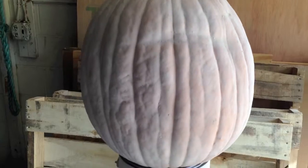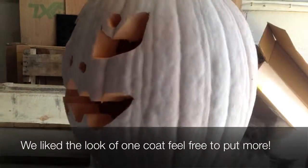And there is a freshly painted white pumpkin for that ghostly Halloween finish.